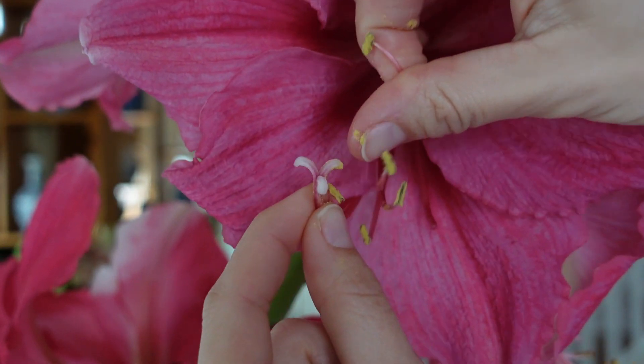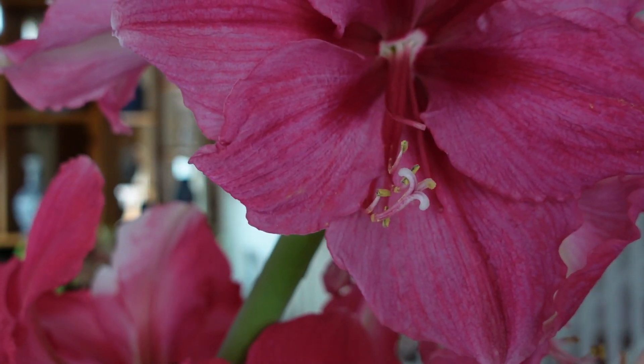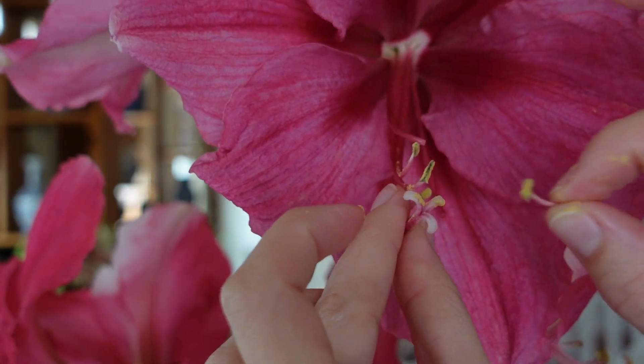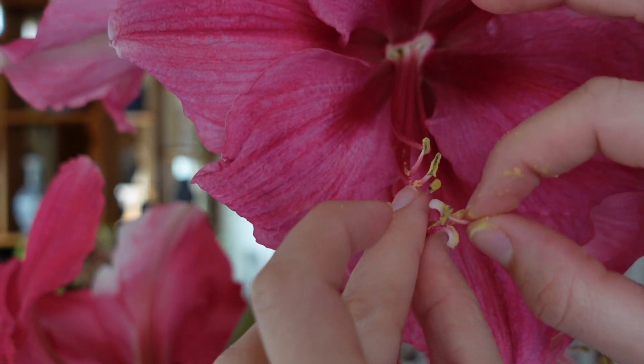So we just grab a pollen anther. You can also use a paintbrush for this if you prefer, but I just like to grab a pollen anther right off the plant. And then we're going to rub the pollen all over the stigma.